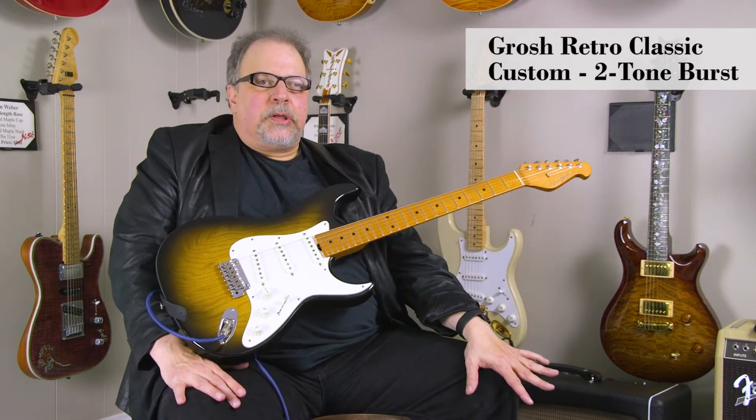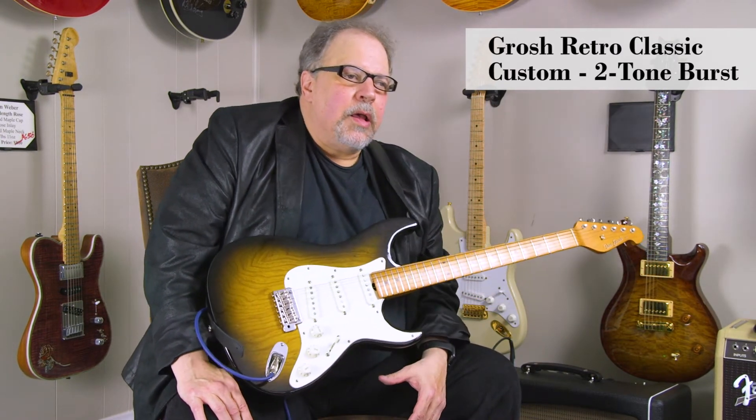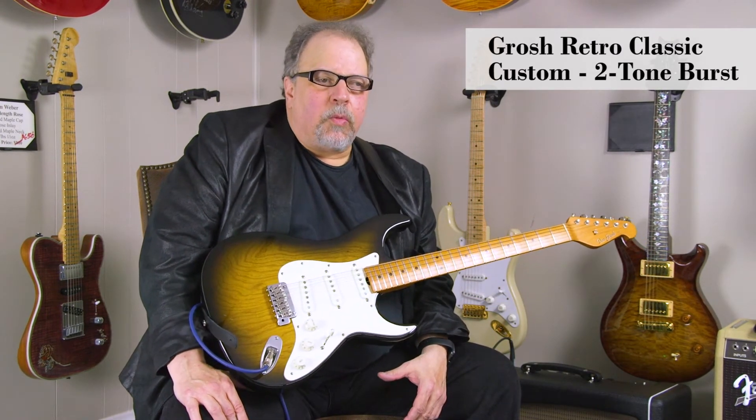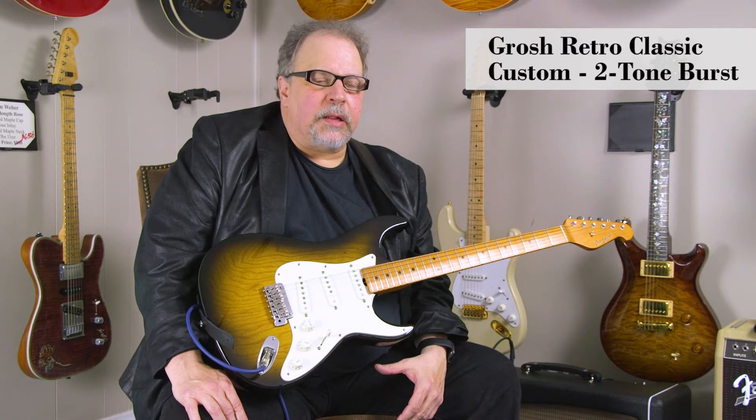Hey, Marcus here from DHR Guitar Experience in Cincinnati, Ohio, playing a Grosch Retro Classic Custom. Swamp ash body, one-piece maple neck, six pounds two ounces. Very light.